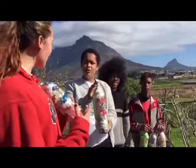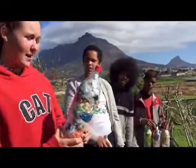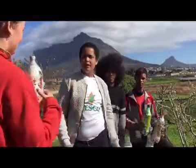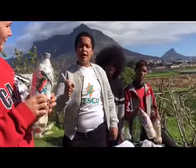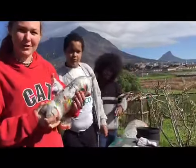Okay guys, we made the eco-bricks. This is not how it's supposed to be — this is how it is supposed to be. By the time you finish compacting your bottle, it should weigh 500 grams per 2-litre bottle, or 175 grams per 500ml. See you next time to show you how to build with eco-bricks. Bye!